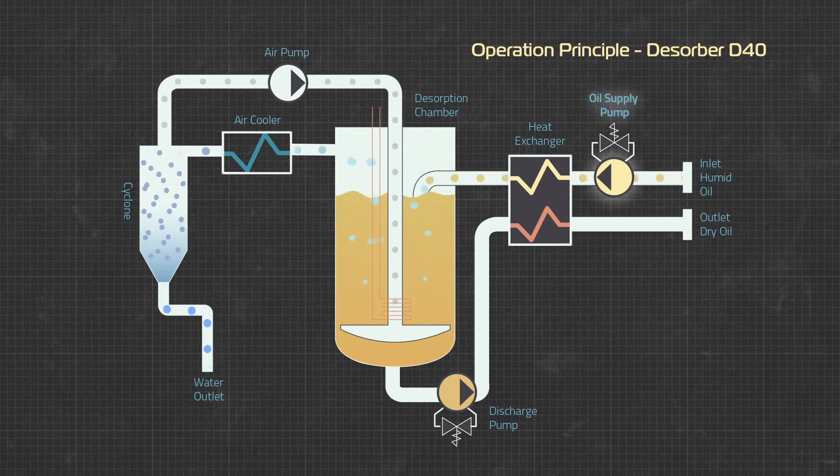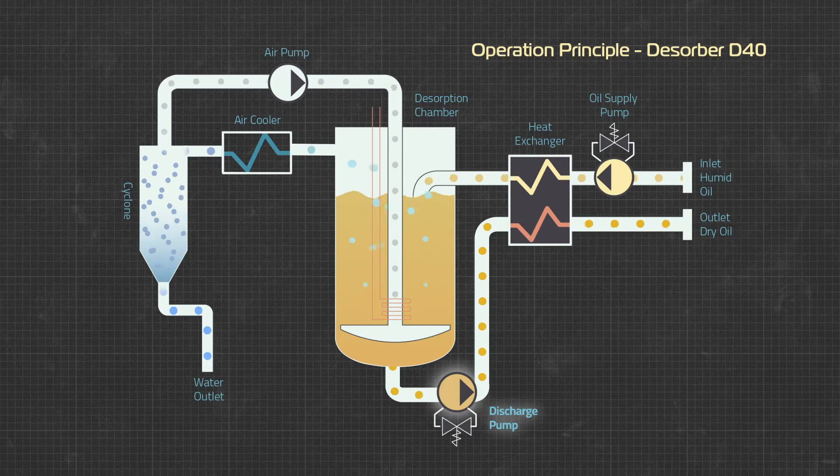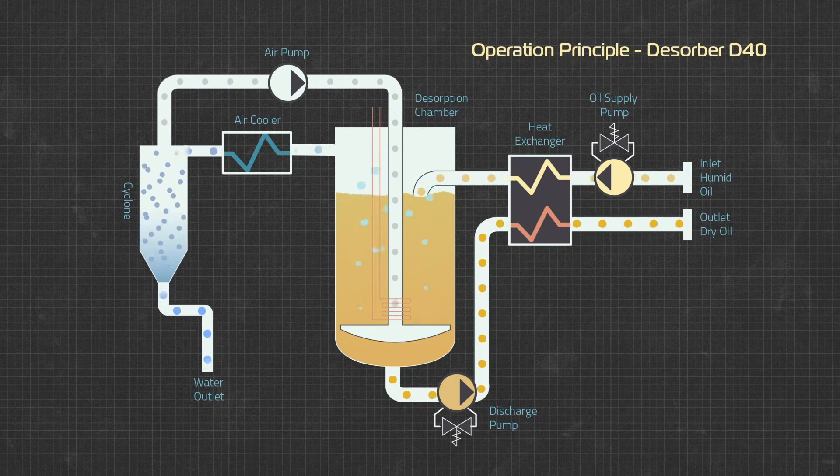The oil system has a supply pump which runs continuously at fixed speed and a discharge pump which switches between high speed and low speed to maintain the correct oil level in the chamber. The lower level switch is used to vary the discharge pump between low and high speed, whereas the upper level switch trips an alarm as a safety feature.